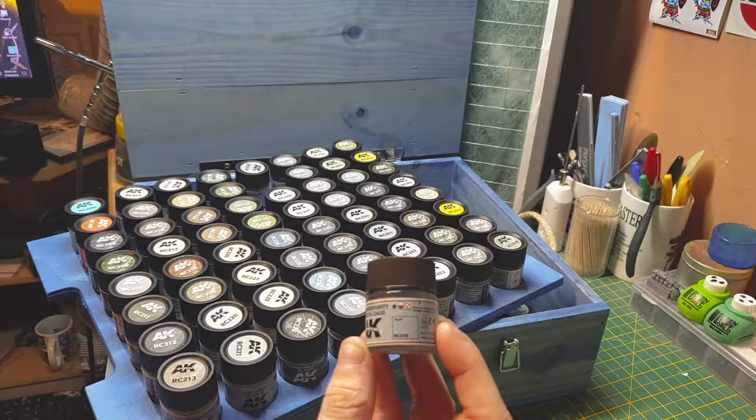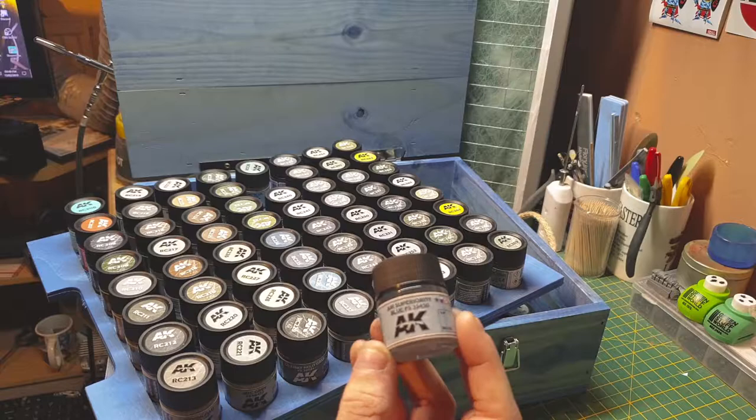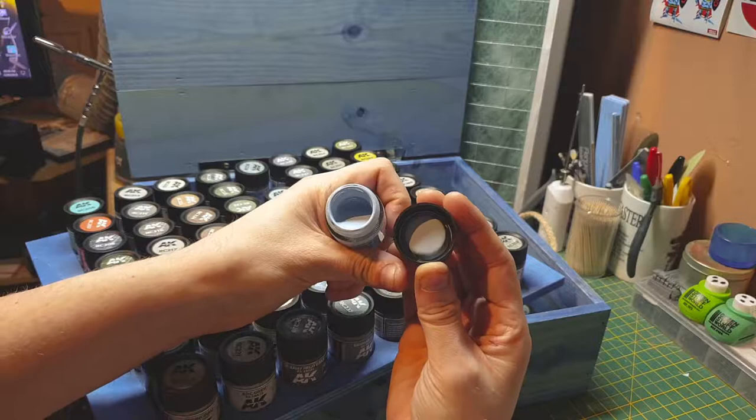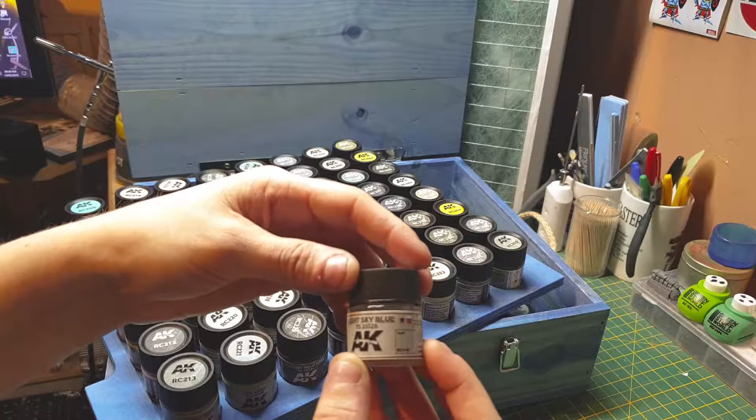US, Russian, and Polish aircraft use this blue. Then there's an aircraft color I can't pronounce but it's another blue. Oh, that is quite light actually — really light! Then Americans and Russians light sky blue.